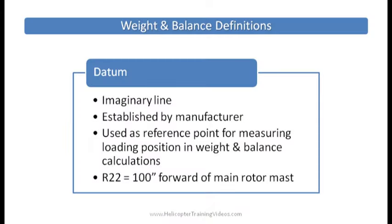Datum is an imaginary line established by the manufacturer and used as a reference point for measuring loading positions for weight and balance. In the R-22, that imaginary line or datum is 100 inches forward of the main rotor shaft, which means all our calculations will be dealing with positive numbers — easier for the math.